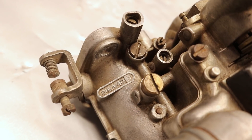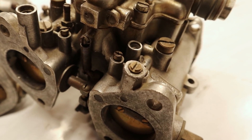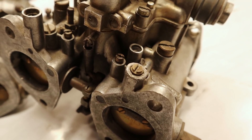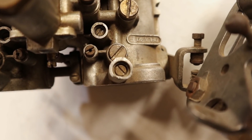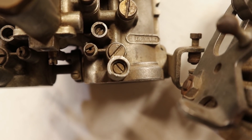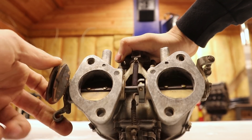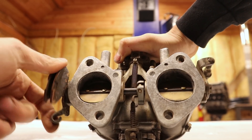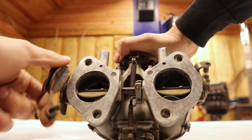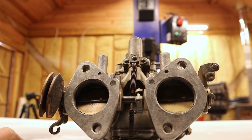I bought a pair for 80 euros which is an absolute steal, but they are not in perfect condition as you would expect. For example some parts of the aluminum cast have broken off, the jetting for my application is completely wrong, and the throttle linkage is very squeaky.